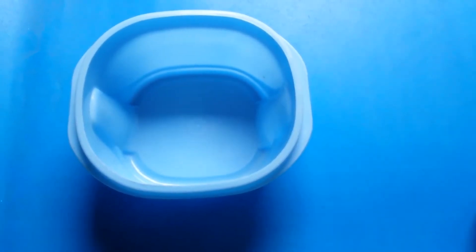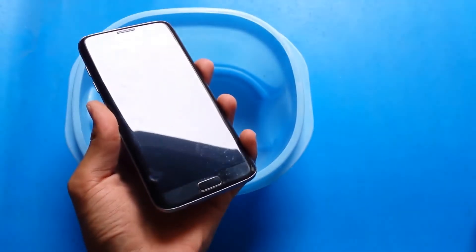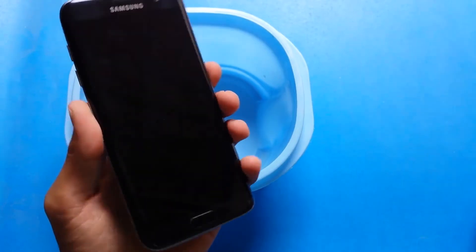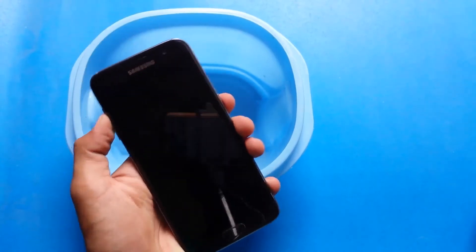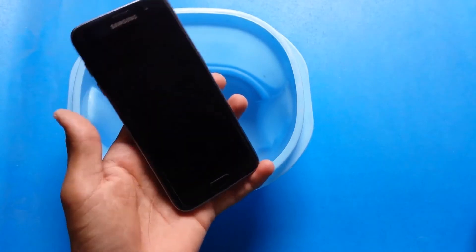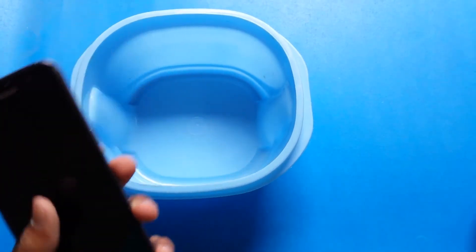Hey guys, this is the Coca-Cola test of the Samsung S7 Edge, which has IP68 water and dust resistance. I also did the water test of the S7 Edge and this phone easily survived that test without any internal issues like microphone or speaker. In this video I am doing the Coca-Cola test of the S7 Edge.